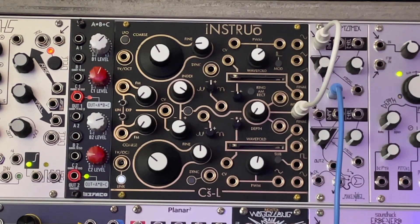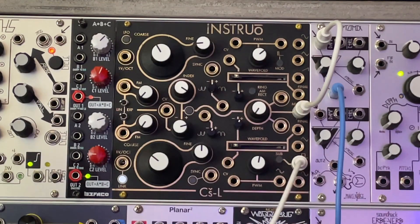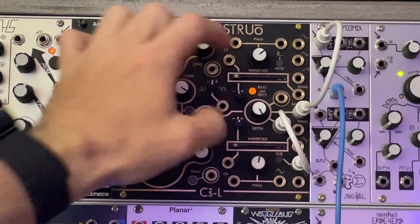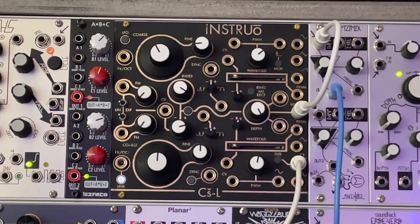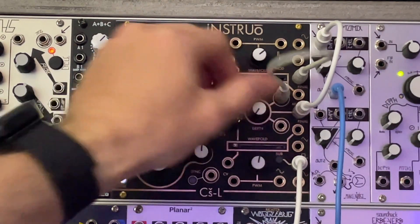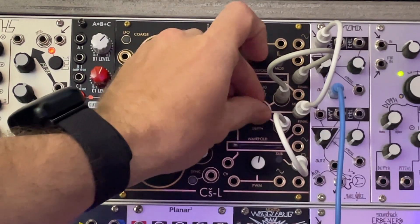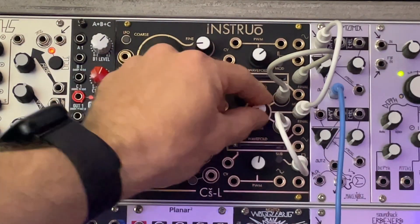Another thing to note is we're not married to sine waves — we can have anything. Square waves if we want. Obviously, those are very different timbres. Let's maybe take a sine wave. The nature of this circuit is that the top is multiplied into the bottom, so the top has a pretty profound impact on timbre.